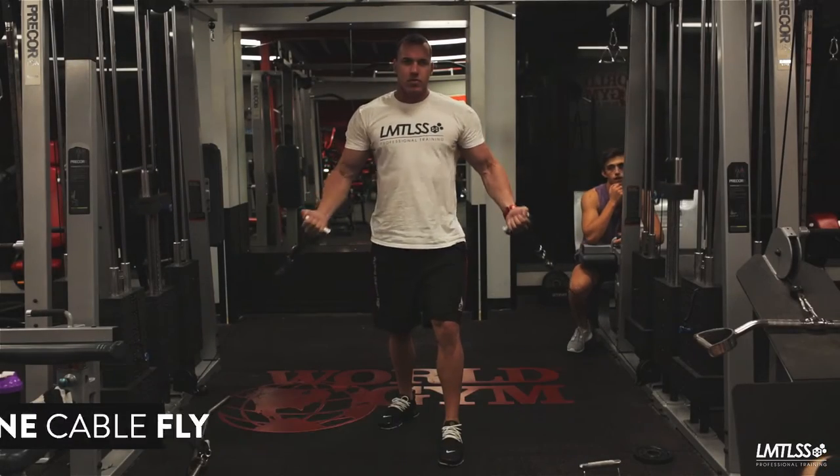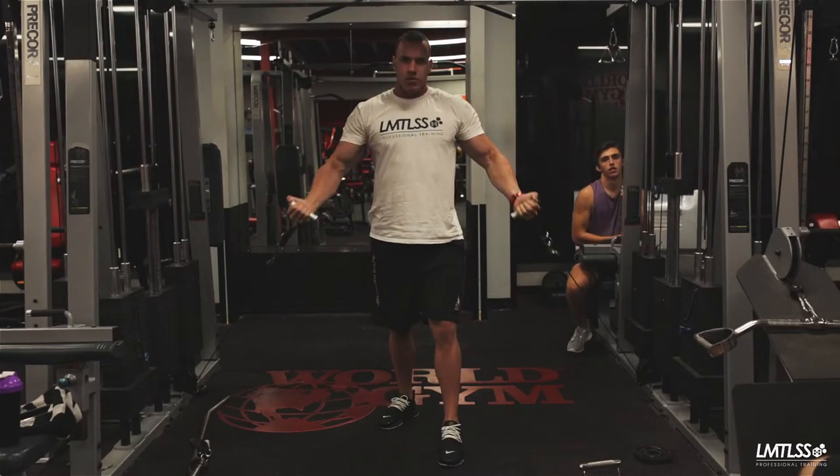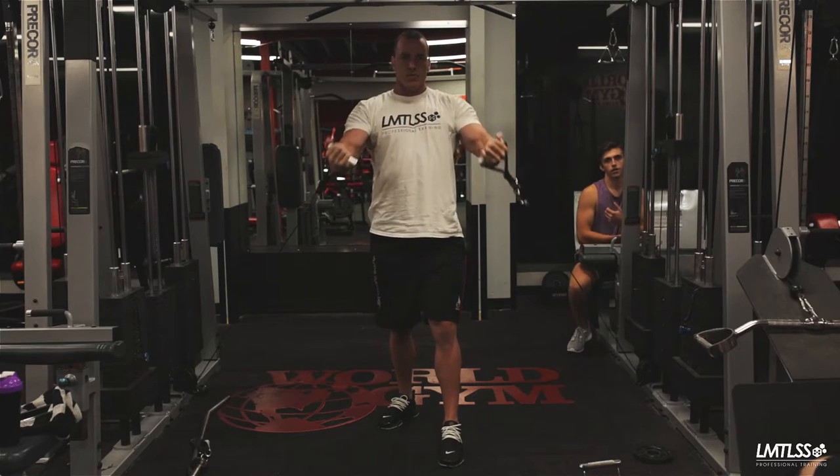The standing incline cable fly. Set up two adjacent cables using the lowest pulley available. Attach one single grip handle to each of the cables.